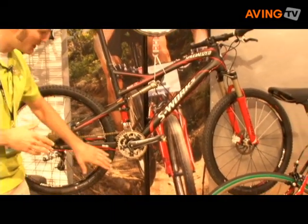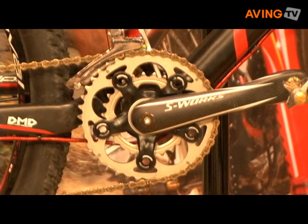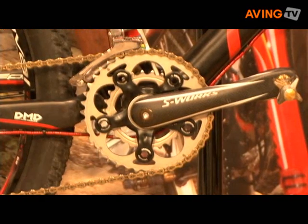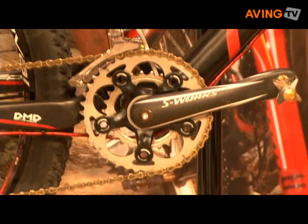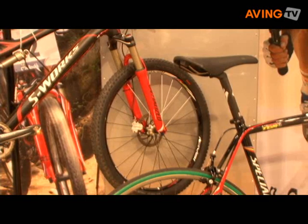A couple of other things about this bike: you can see the crankset is an integrated crankset, which is a big innovation for us this year. It's a carbon, oversized bearing, integrated crankset that drops a lot of weight and adds a ton of stiffness to this bike. It also won the world championships this year — the first full suspension bike ever to win the world with Christoph Souser — we're very excited about this bike.